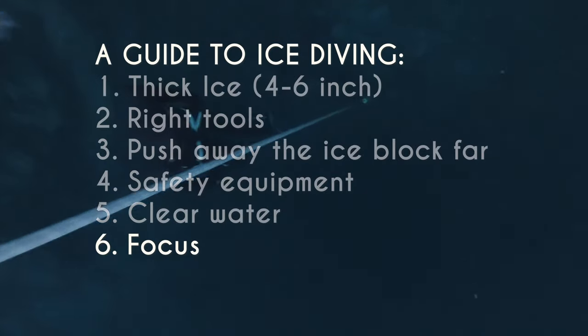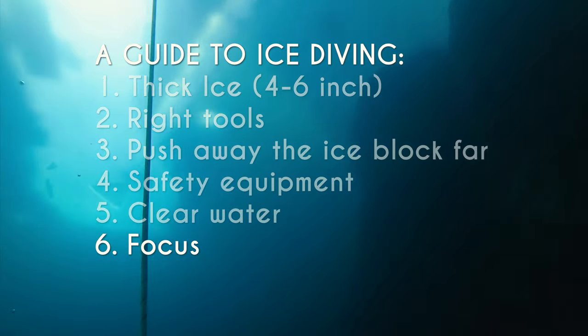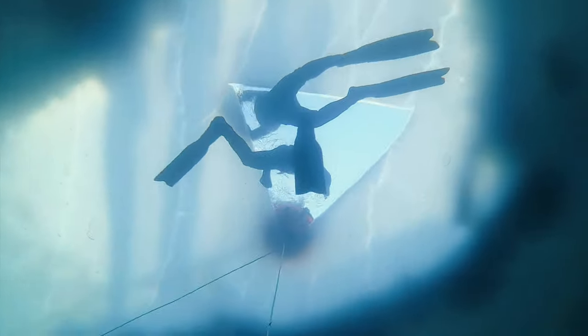Tip number six: it's important to focus when you dive under the ice. Be aware of the distance to the hole. Make sure that you know where you are and follow the light. There is no room for mistakes, so don't take any risks.